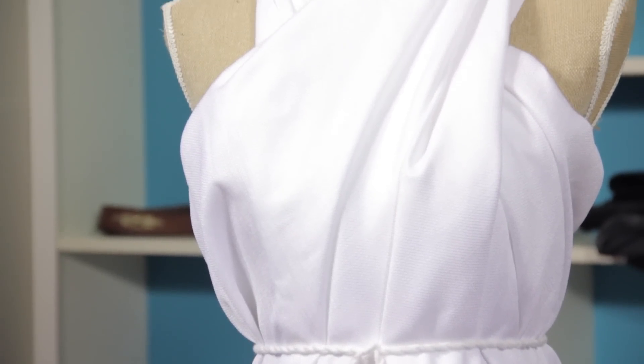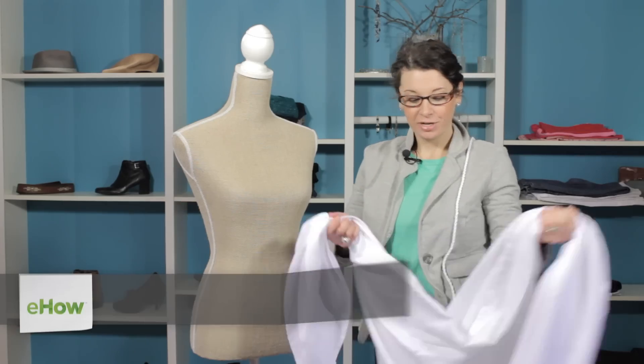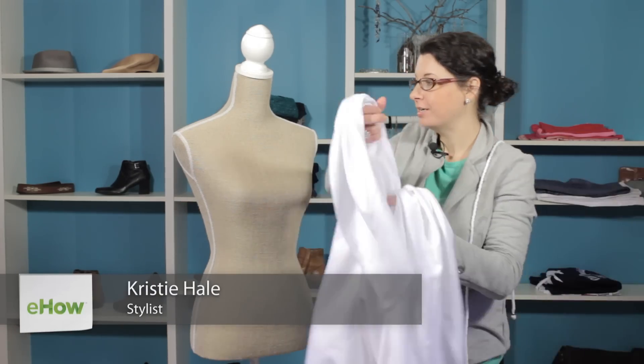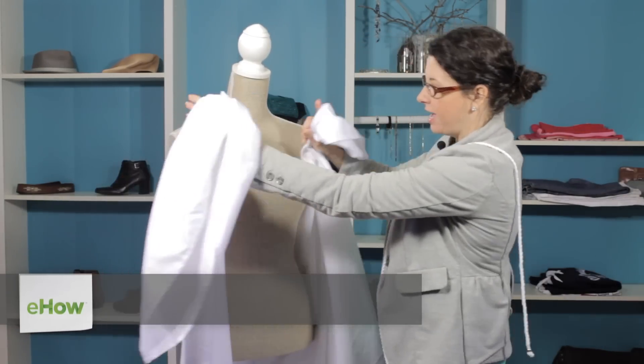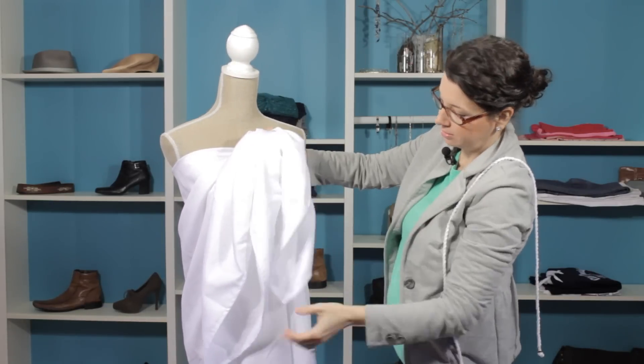Hi, I'm Christy Prince-Hale, and today we're talking about how to wrap a two-shoulder toga. So we're going to start by just taking our material and wrapping it around ourselves. You want to get it as even as possible, so just to make sure — there we go.